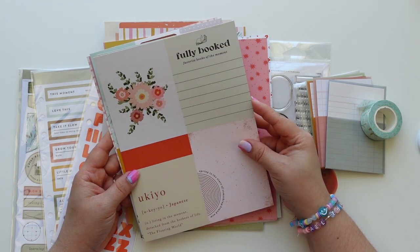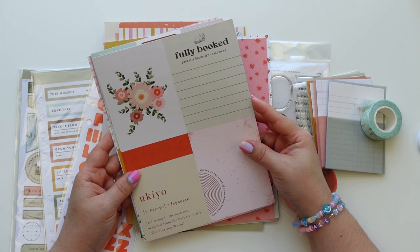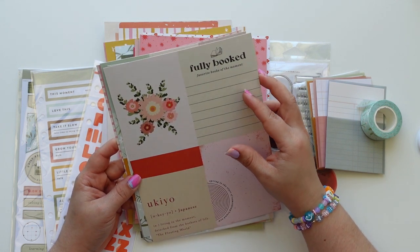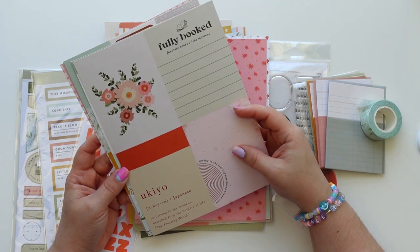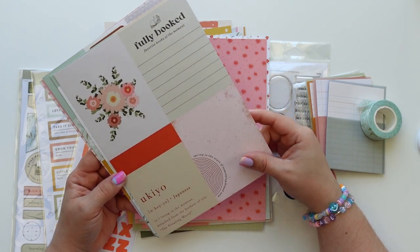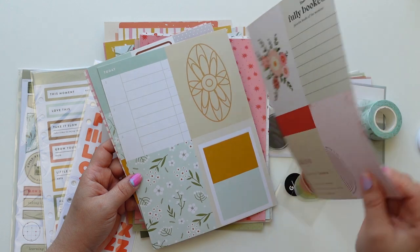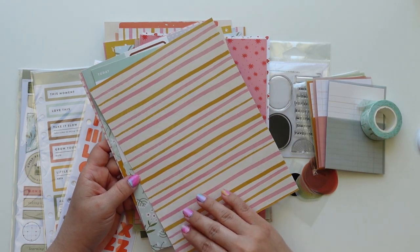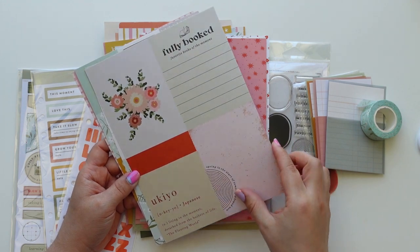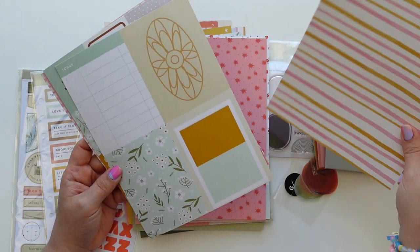'Okiyo' — Japanese for living in the moment, detached from the matters of life, the floating world. 'Fully booked,' favorite books, in the moment. 'Spring is the start of something brand new' — this is obviously very springy. Sometimes it's a little bit easier — I know I would use this one over this one any day.